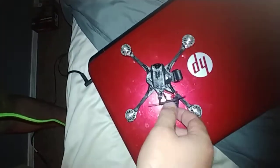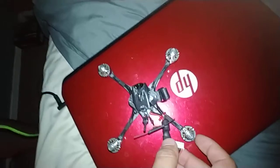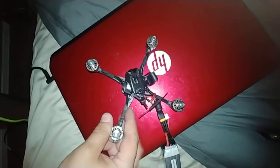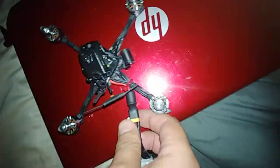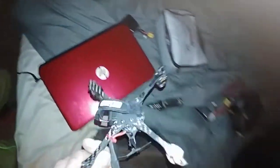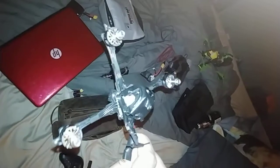Since day one I've had issues with it. As you can see, it's brand new. The thing has never been flown. It's brand freaking new. All I'm asking for is you guys just refund my money, send me a new one, something.